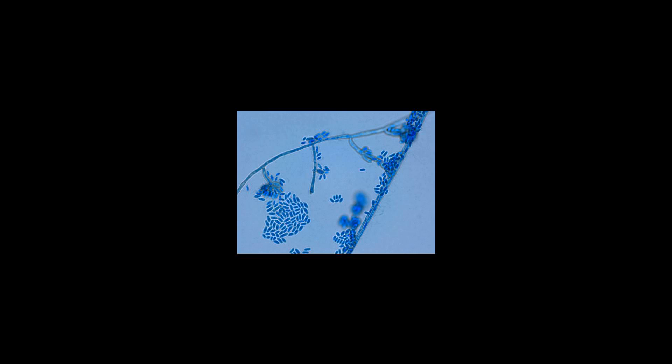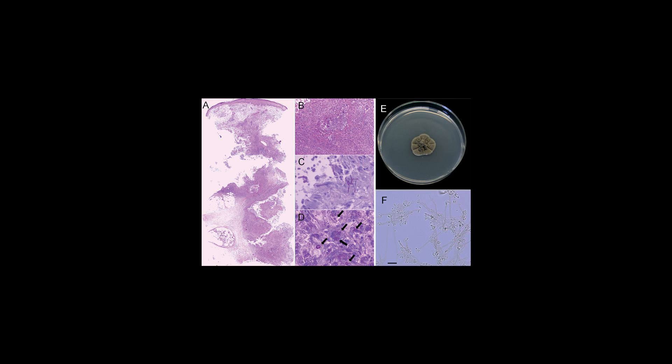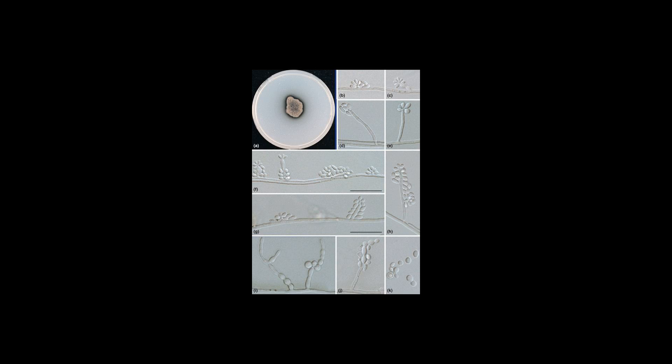Exophiala jeanselmei is commonly found in soil, plants, water, and can also be isolated from decaying wood, as this fungus is a saprotroph in nature. This species has worldwide occurrence but is particularly noted in Asia and more commonly in tropical and subtropical regions. The genus Exophiala has been isolated from hydrocarbon-rich environments as well as from hot, humid, and oligotrophic environments such as dishwashers, steam bath facilities, and bathrooms that only provide low levels of nutrients. It has been proposed that the conditions usually found within dishwashers, such as high temperature, moisture, and alkaline pH, can provide an alternative habitat for human pathogenic species.